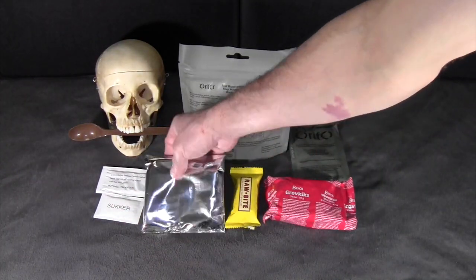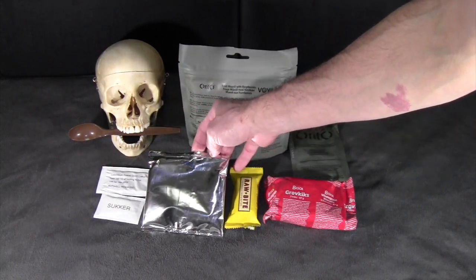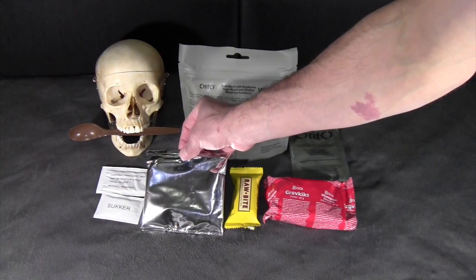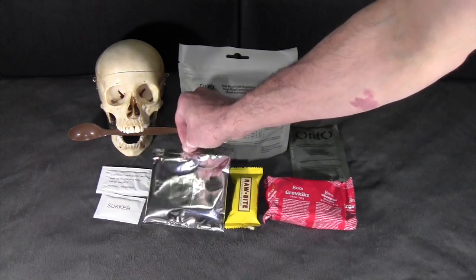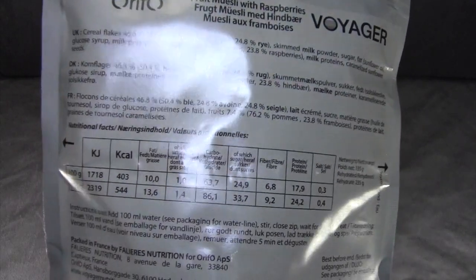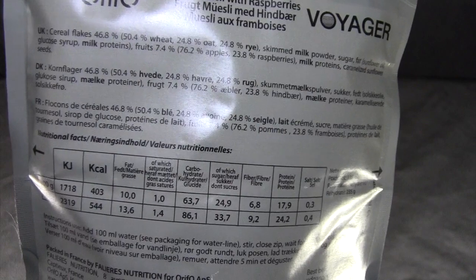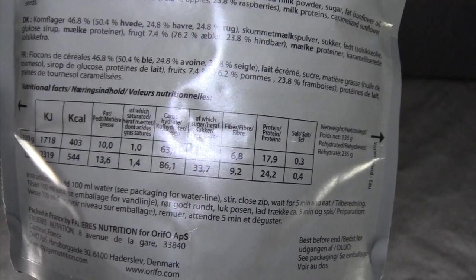This apple porridge item I can't find a lot of information about. It shows a fruit porridge, and looking at the ingredients it kind of looks like an apple butter or some sort of fruit spread. Taking a look at the main item — the fruit muesli with raspberries — you can see the caloric content and ingredients. This says to rehydrate with 100 milliliters of hot water and allow it to sit for five minutes.